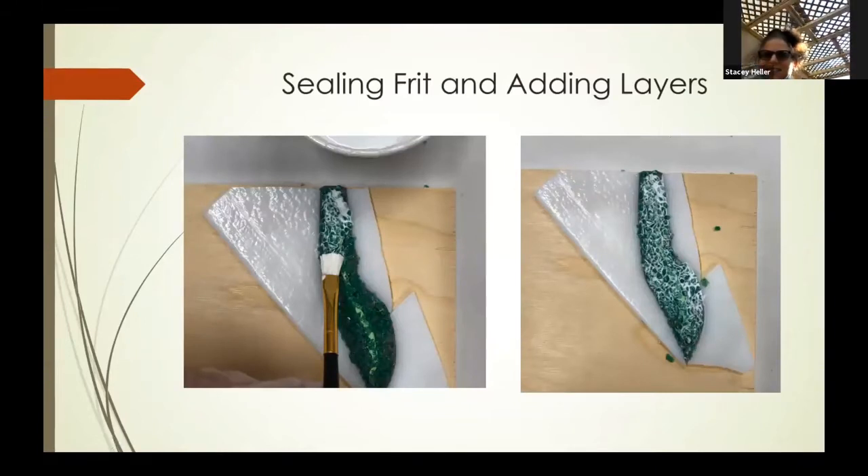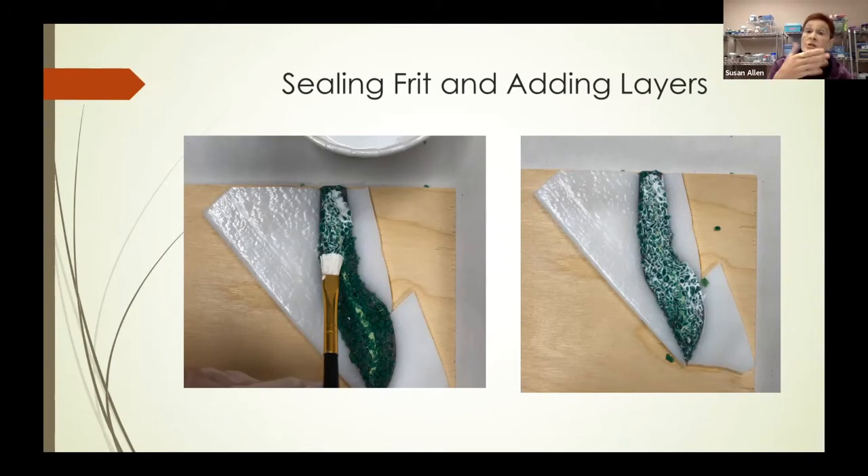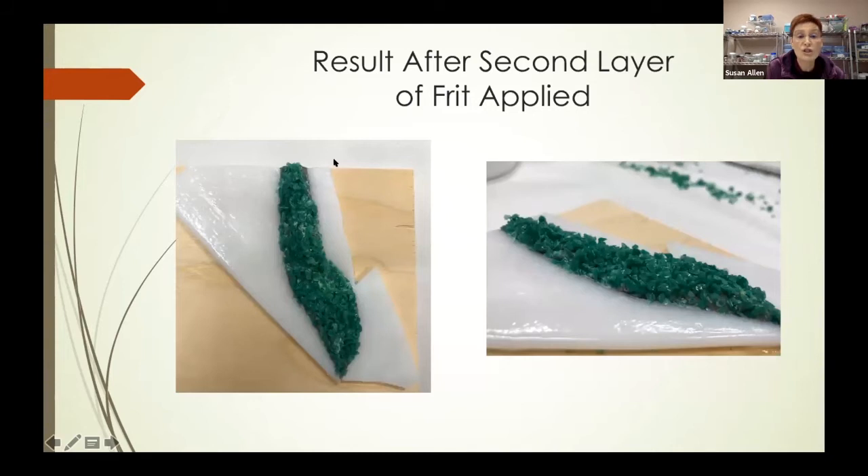You can see there's some epoxy sculpt that doesn't really have frit on it, so we're going to add a second layer. I took Welbond wash — two thirds Welbond to one third water — and literally painted that on the area until it was completely covered. Immediately after doing that, I did the whole sprinkling again with the frit, and now you can see that the areas that were sticking through before are pretty much covered. This is after two applications.